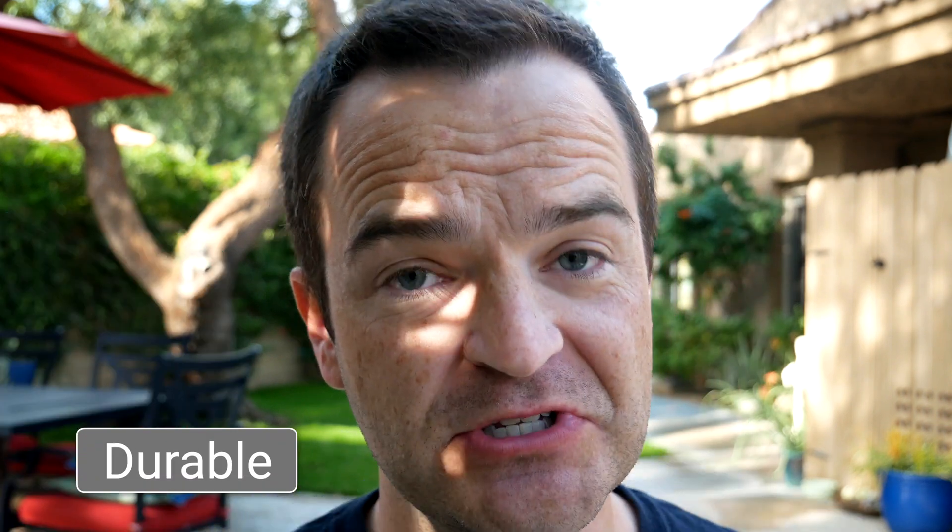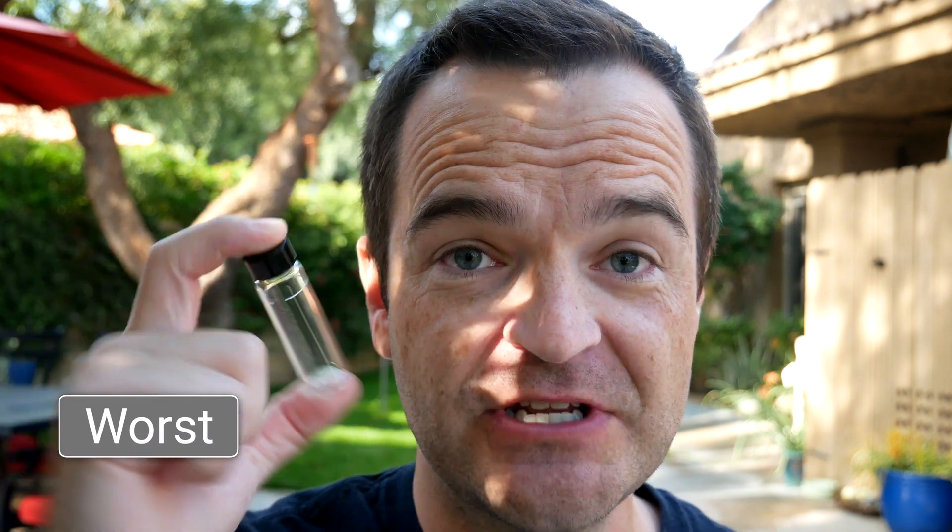It comes in secure plastic packaging, the checker itself is really good, and the glass vials are good — so this is a high quality, highly durable product, hands down. The best characteristic of the Hanna phosphate checker is that it is the most accurate out of any of the phosphate checkers we're looking at today. The worst part of the Hanna phosphate checker is that after you add the reagent, you literally have to shake it for two minutes straight.